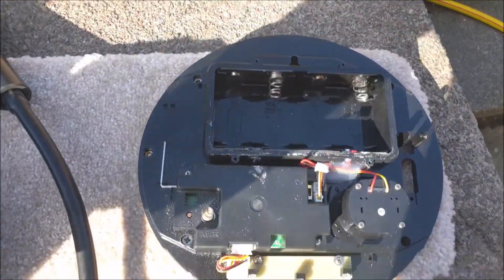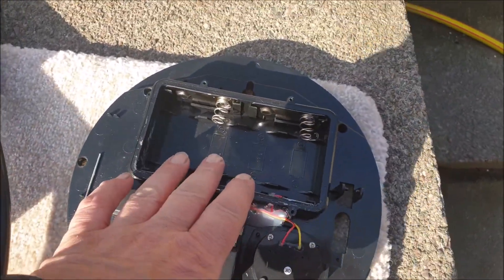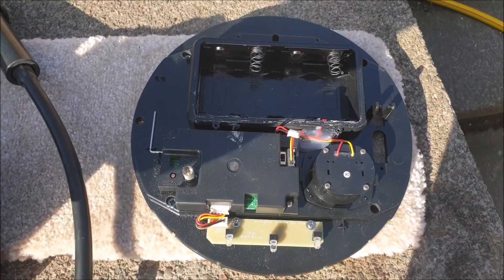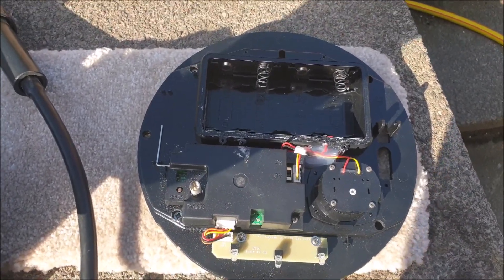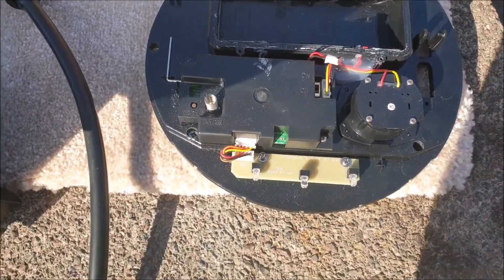This alarm came with four batteries. Batteries were fitted. Six months later they were flat, so I changed them. Six months later those batteries were flat, so I've come to change them again.